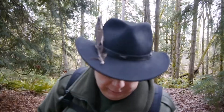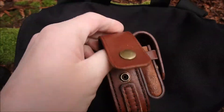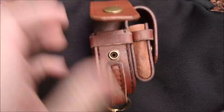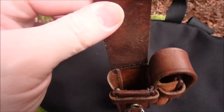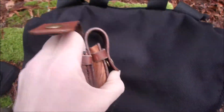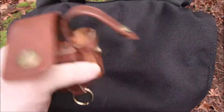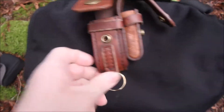I'll give you a closer look at this. I'm doing this handheld, so it might be a little shaky. It's got the button here in the front. It opens up. And this little pouch on the side here is for a lighter.